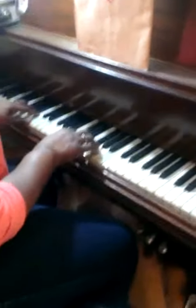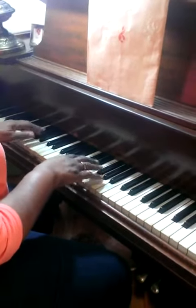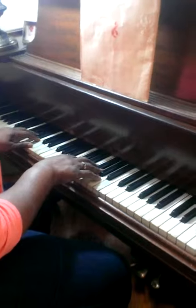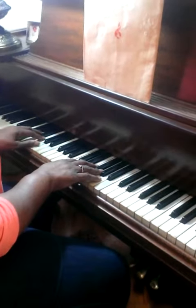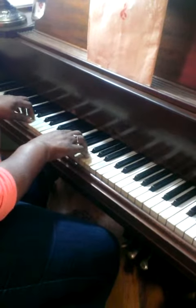We're going to go over the hand strengthening scales today. Start off slow and go as fast as you can — it will strengthen your hands. You can start on the middle C. Curve your hands and try to keep them curved throughout the practice.